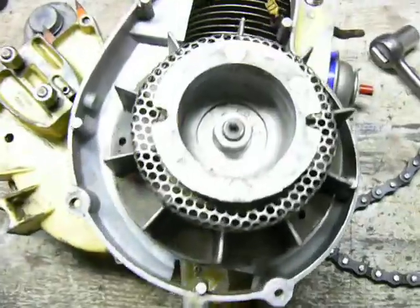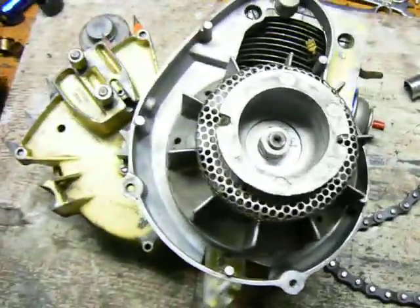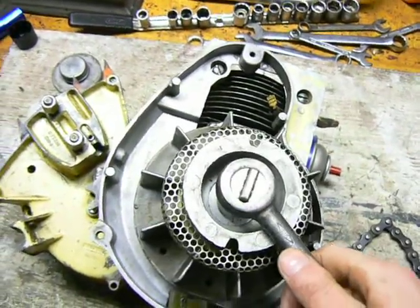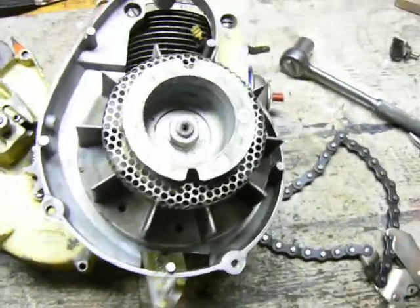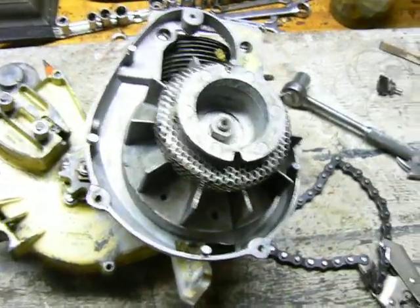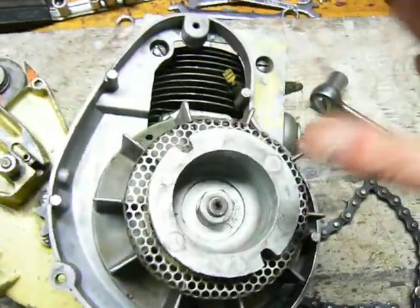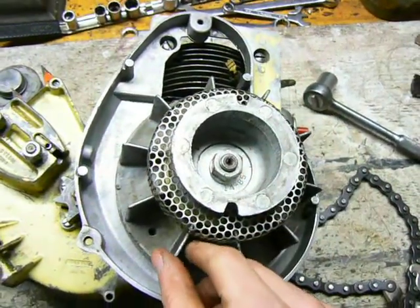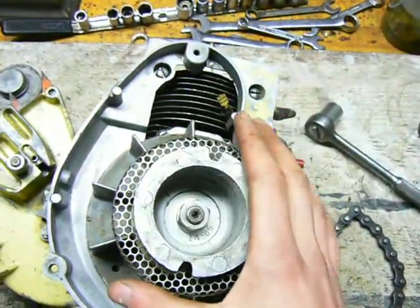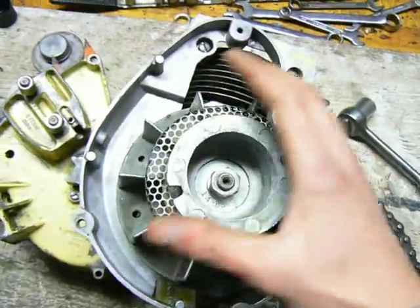When you're removing a flywheel, there's a nut in the center that you have to remove with a suitable wrench. But if you try to turn it, it moves the flywheel. You might be tempted to just hold it or stick something in the cooling fins to block it, but that's not a good thing to do because this flywheel spins very quickly when the engine is running. If you crack these fins or break one off, it'll unbalance the flywheel and it may come apart entirely when you're running the engine. That's extremely dangerous.